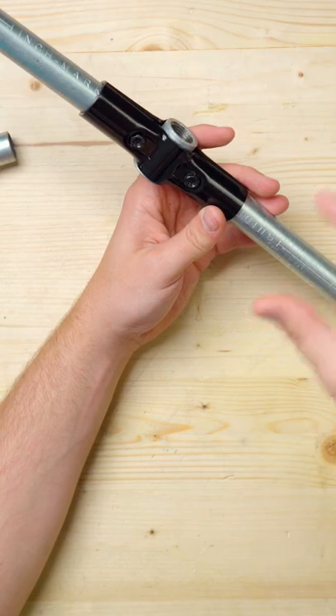We've seen people use stub pieces of conduit, but when you cut conduit that short, it tends to squish a little too much inside the connector.